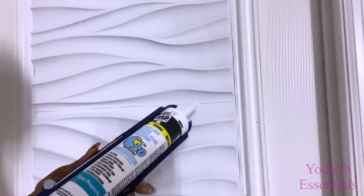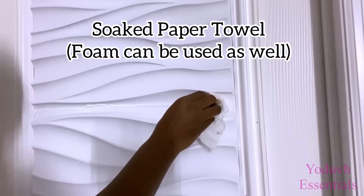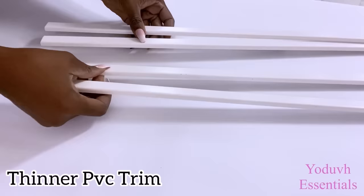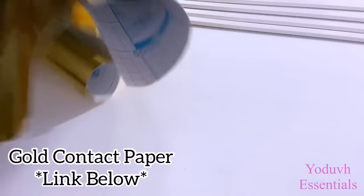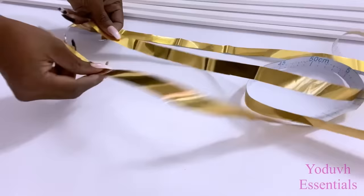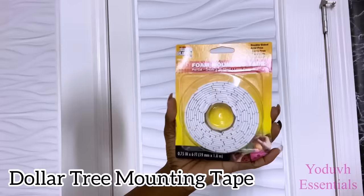I'll be closing up these visible lines here with caulk. I'll be using a much slimmer PVC trim to decorate the sides of the doors — you can get this from Lowe's or Home Depot. I'm going to be covering the trims with gold contact paper, and the link for this is going to be down in the description box below. I'm not so sure about this one either, so I'm going to be mounting it with Dollar Tree mounting tape.